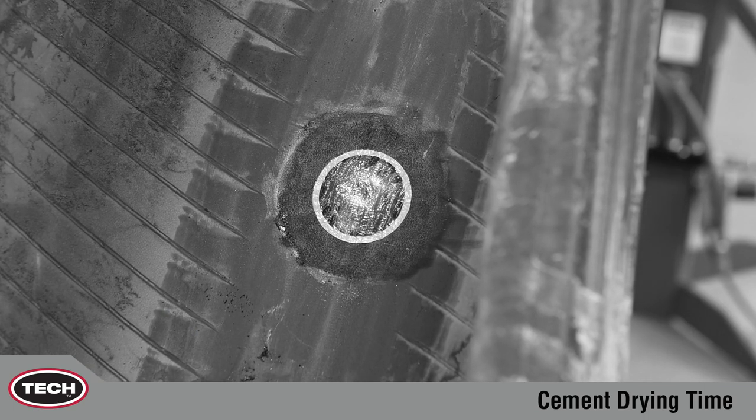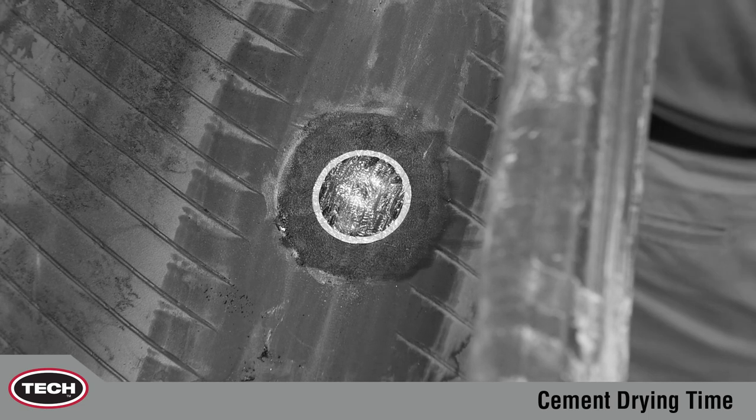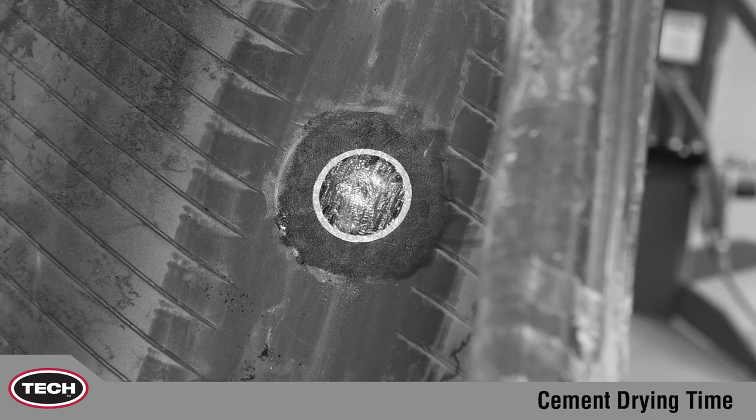If these dry times are cut short, the solvents will continue to evaporate under the repair. This causes the solvent gases to become trapped under the repair, leading to repair failure.